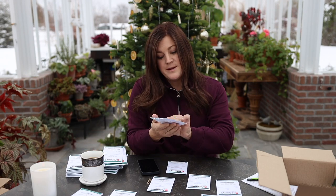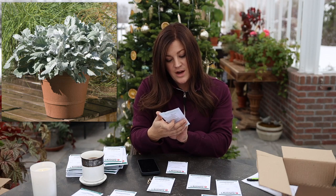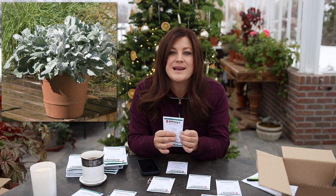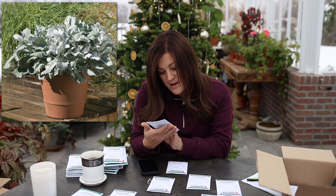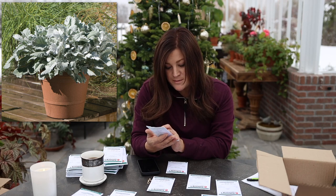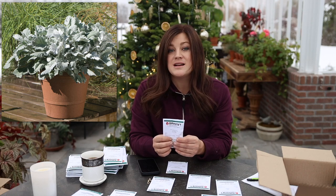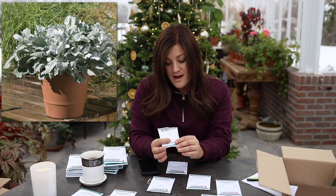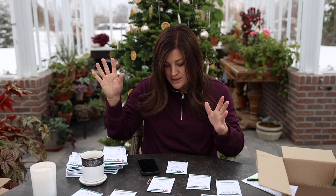We've got some Dusty Miller called New Look, eight to eighteen inches tall. I'm not growing this one for cutting so much as wanting to try it in containers and in the landscape. I've got 50 seeds — started with the smallest amount to try it out. We sow eight to ten weeks before our last frost. They've got such beautiful icy blue leaves, a really fun look in flower beds and containers.